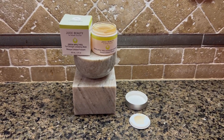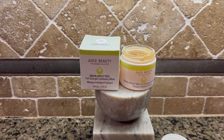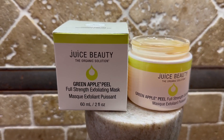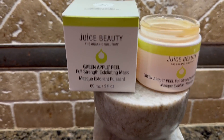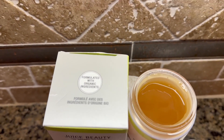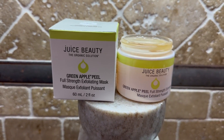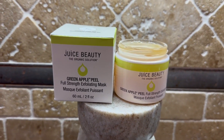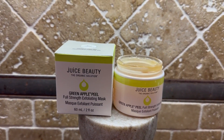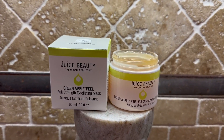Hi, I'm here today with Top Tier Reviews and I'm reviewing one of my favorite companies, Juice Beauty — the organic solution. Everything that they make is formulated with organic ingredients, as you can see here on the top. You're going to get in this peel — it's a Green Apple Peel full strength exfoliating mask. I feel like the best skin comes out when it's nice and fresh and you exfoliate a couple times a week, depending on how much your skin can handle.